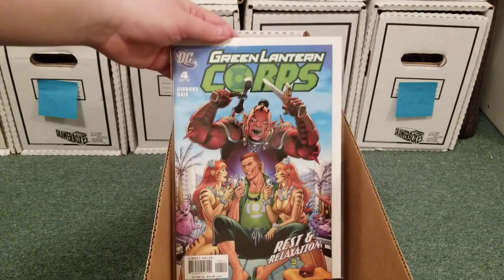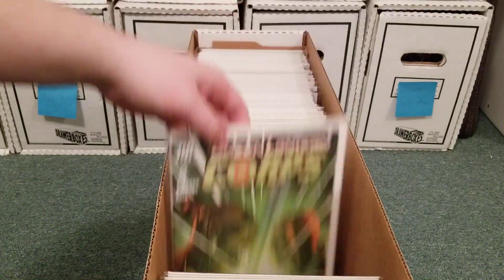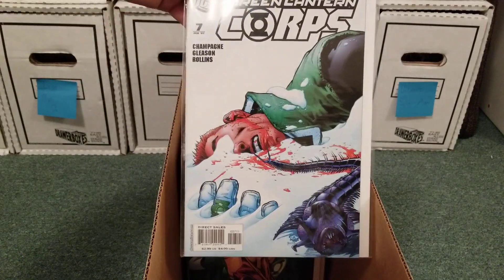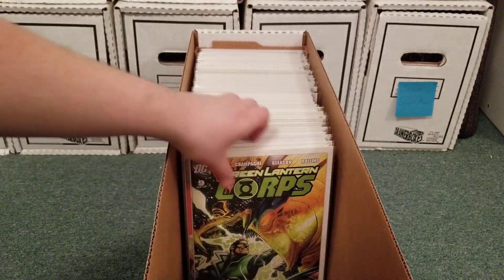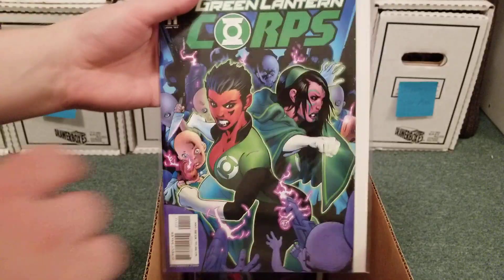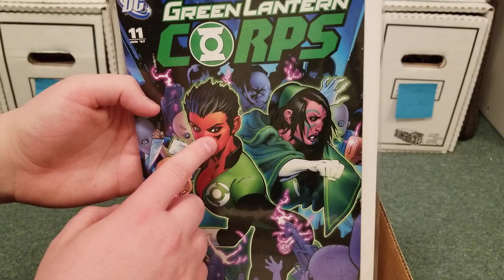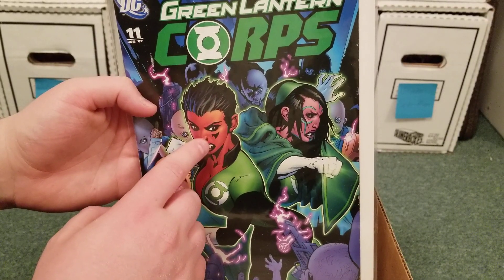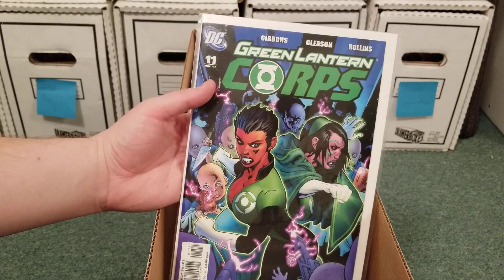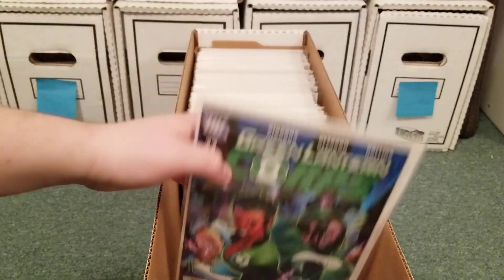This is where Sinestro's daughter — Soranik Sinestro, I believe, is her name — she becomes a Green Lantern. She's a doctor. Really cool bloody cover. Soranik Sinestro's daughter. And you also find out this — I think it's supposed to be like a birthmark, but it kind of looks like a tattoo as well. This was Sinestro's way of chipping her — like people chip kids or dogs or animals — so he could always find her. And that's her sector partner, Iolande, who was actually in the Green Lantern animated series.